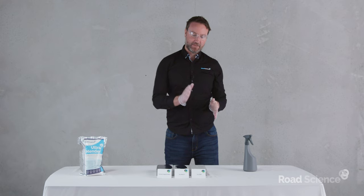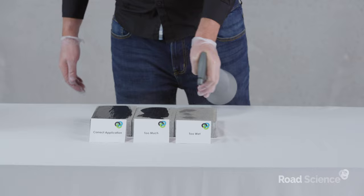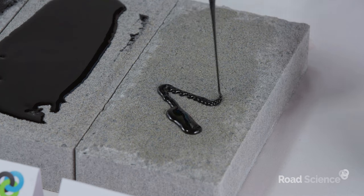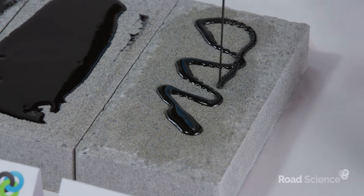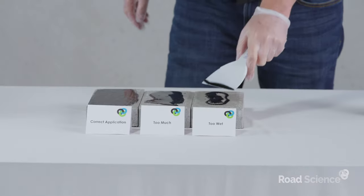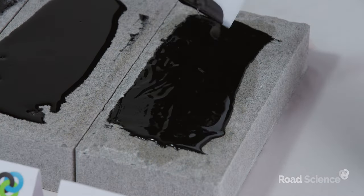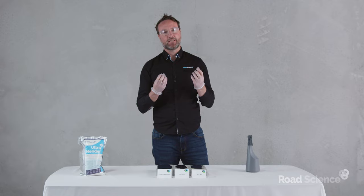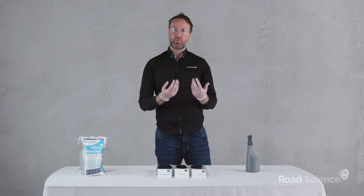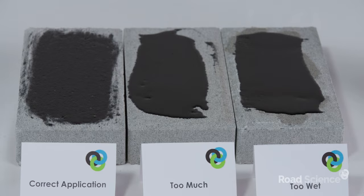In the final case, I'm going to apply some water to the surface — so in this case it's going to be too wet. Nice wet surface there. I'm going to pour our binder on there again and then spread it out. This product actually reacts with water, so it reacts really, really quickly. Because it's reacting so quickly, we're generating a lot of gas and therefore we should get a lot more foaming. We'll leave these for a little while and come back to check what the final surface looks like.